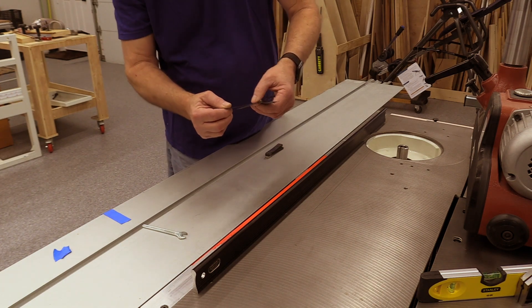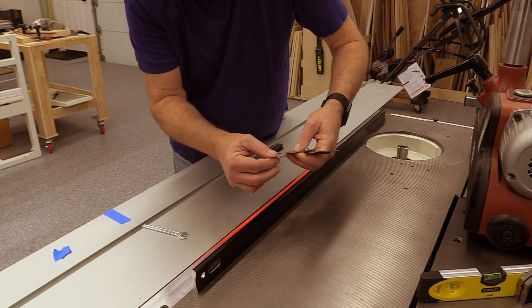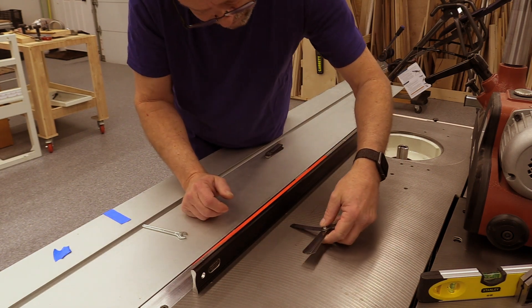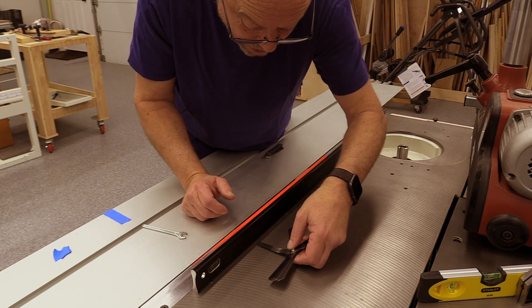Let's see if three thousandths will fit in there. There's no user adjustment that I'm aware of that will let me fix the depression here. Three thousandths is too big.